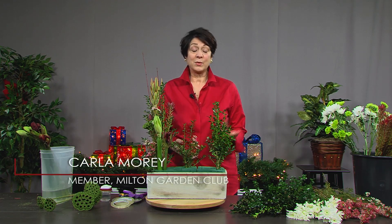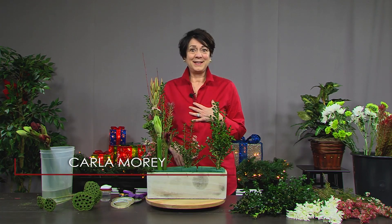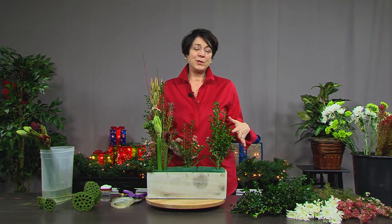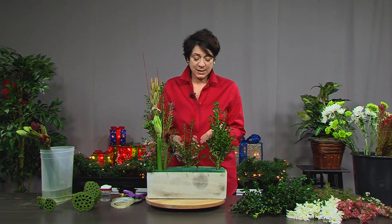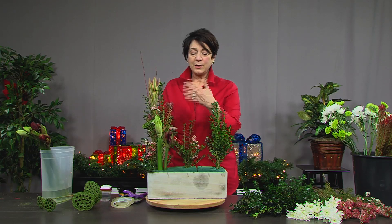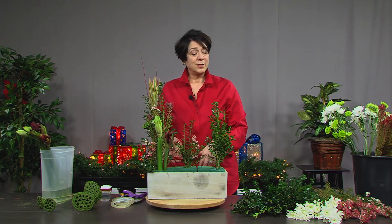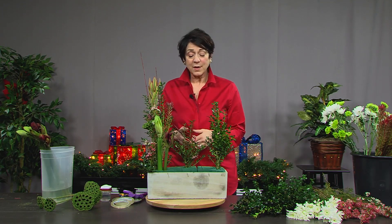Thank you, Christine, for inviting me to show another design for the holidays. I'd like to start talking about color. Many times this time of year we see a lot of red and green, but Christina and I — without even speaking to each other — both decided to use tones of red instead of stark red and green. She had some pinky tones in her design, and I'm doing the same with my wax flower — shades of pinks, leucodendron with tips of red, and the amaryllis is a darker, deeper, more Burgundian red. It doesn't have to be about traditional red and green — you can mix it up.